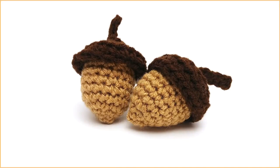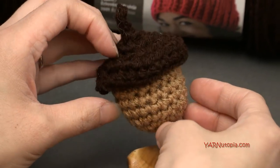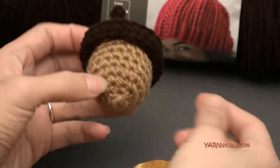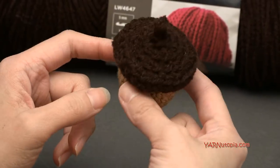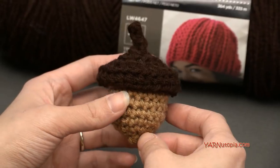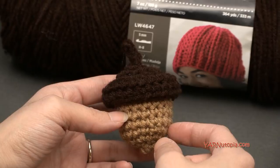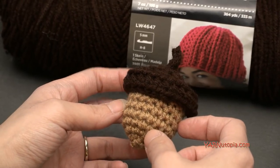Hi everyone, it's Nadia from Yarn Utopia. Today we are making this cute little acorn. This is just a simple quick project. You can turn this acorn into a magnet or make a bunch of them, make big ones, small ones, add them as a decoration in your house, or you can trick those little squirrelies outside and put them in your yard.